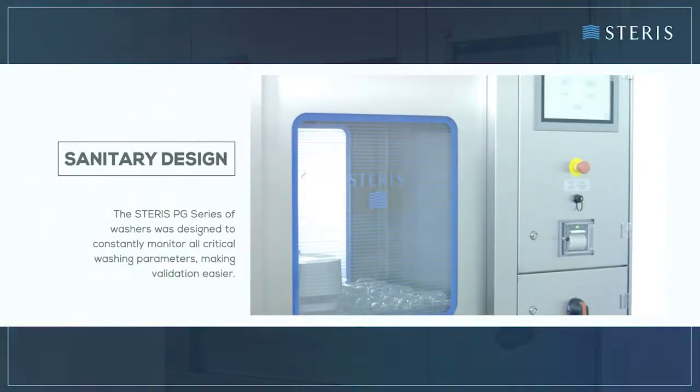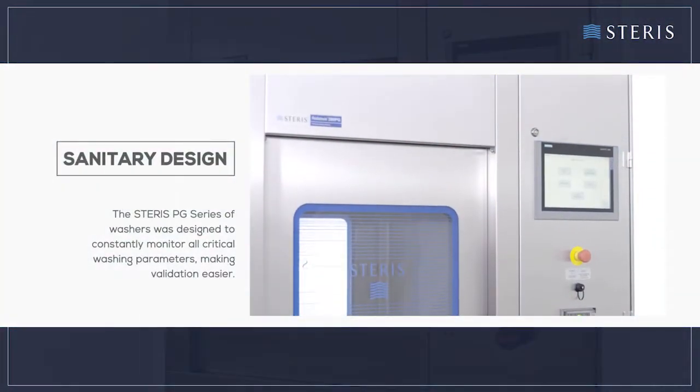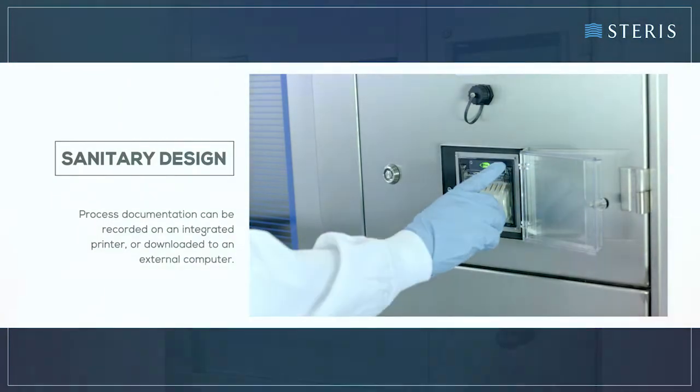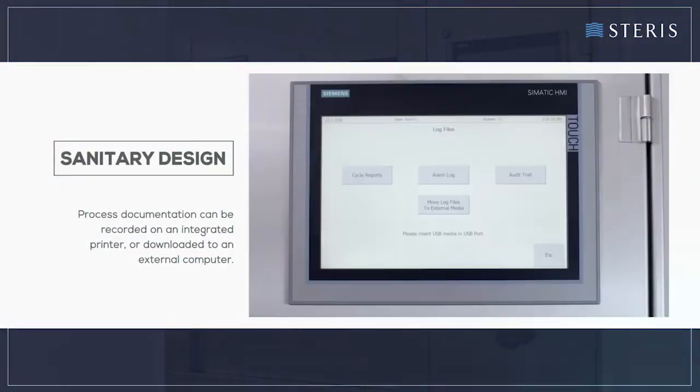The Steris PG series of washers was designed to constantly monitor all critical washing parameters, making validation easier. Process documentation can be recorded on an integrated printer or downloaded to an external computer.